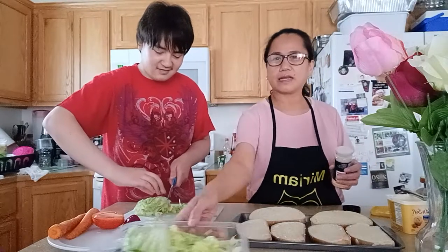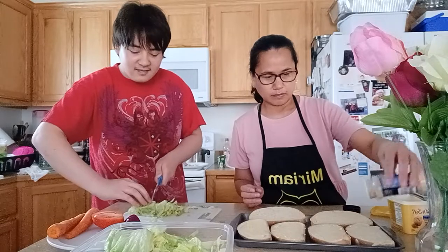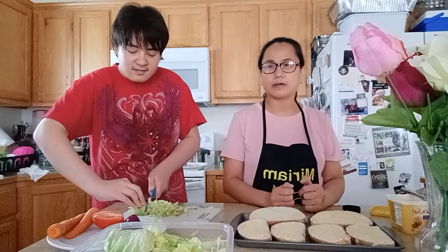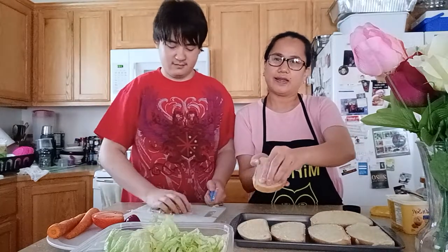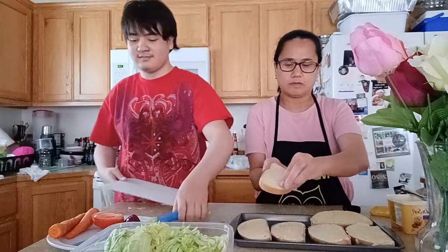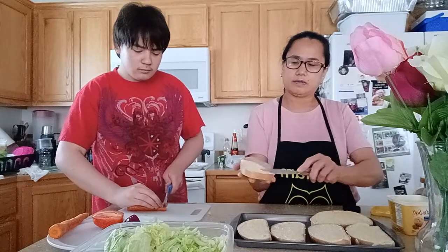With garlic bread, you can put your garlic powder on top. If you do not have garlic powder, you can always use fresh garlic, which I have here, and you just spread it on your bread like that with your fresh garlic.